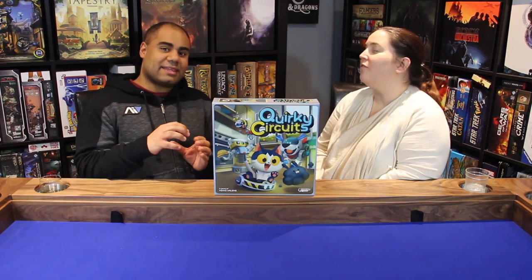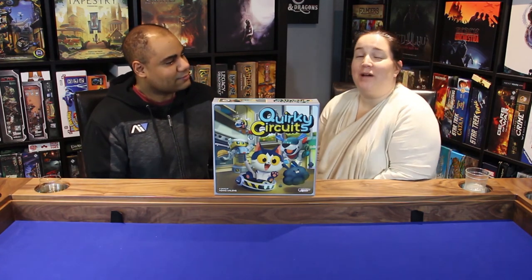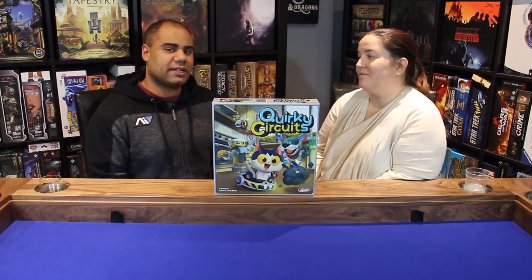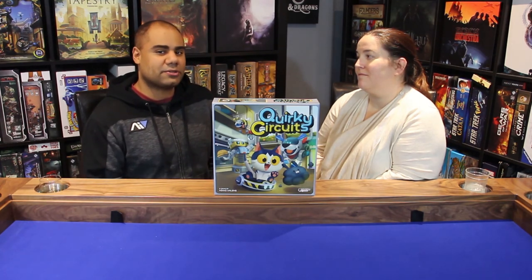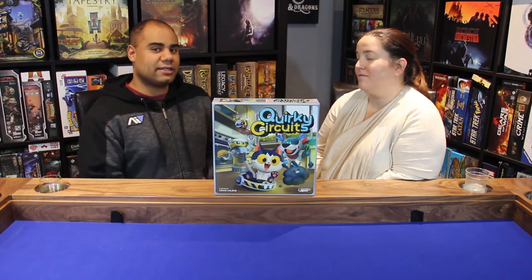On that note, it's time to remind you to like, comment, subscribe, and hit the bell to be notified when we have new content. Take a look down in the video description for links to all our social media — Facebook, Twitter, Instagram — where you'll find pictures of Julie and I playing and failing at Quirky Circuits. Also in the description is a link to multi-zone.ca with a discount code for 10% off your purchase, and a portion returns to the channel. If you're looking for Quirky Circuits they're based out of Quebec. We always appreciate the love and we love supporting local game stores.